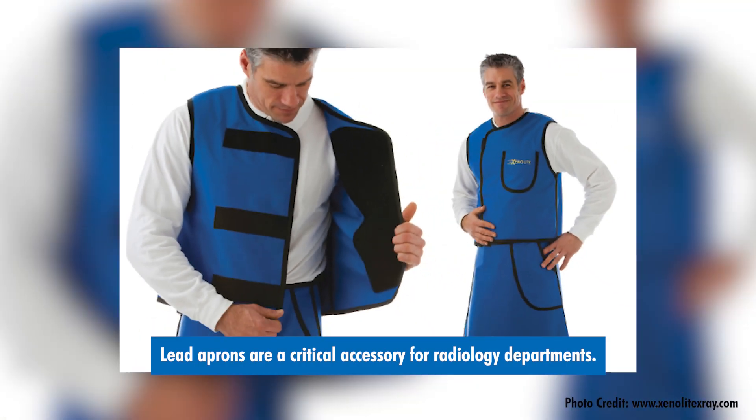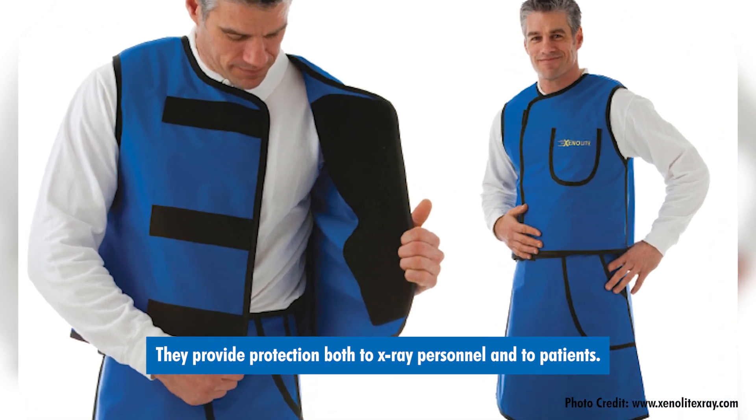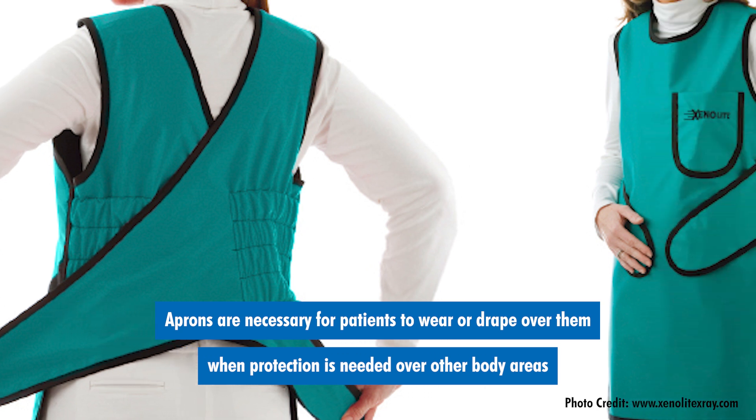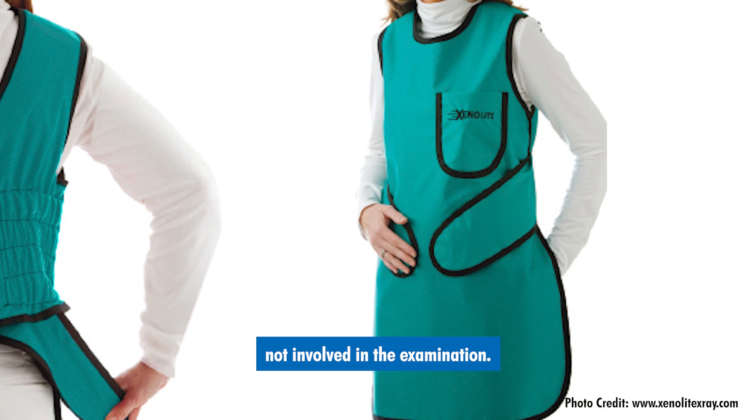Lead aprons are a critical accessory for radiology departments. They provide protection both to x-ray personnel and to patients. Aprons are necessary for patients to wear or drape over them when protection is needed over the body areas not involved in the examination.